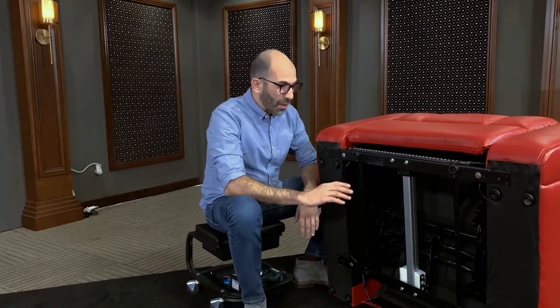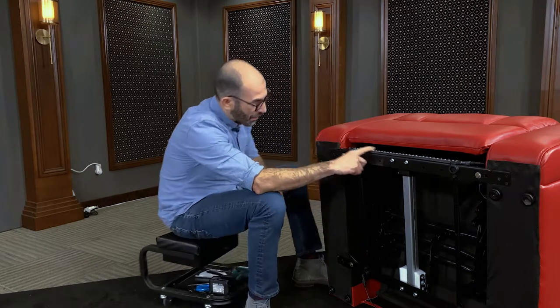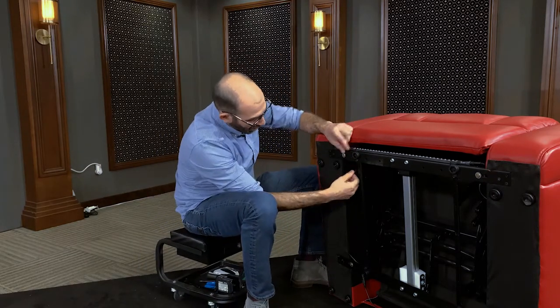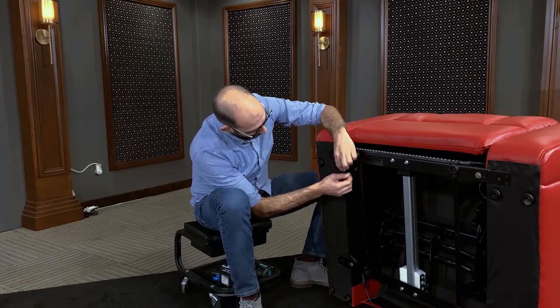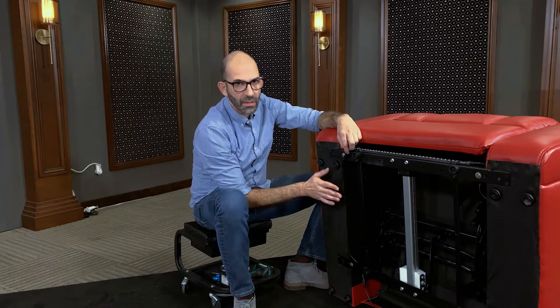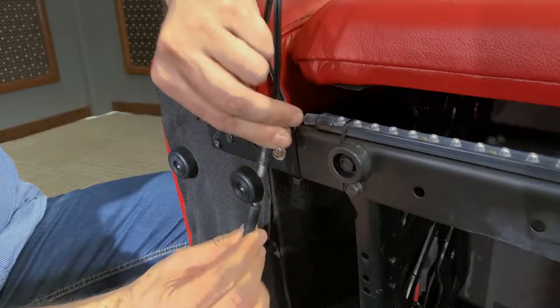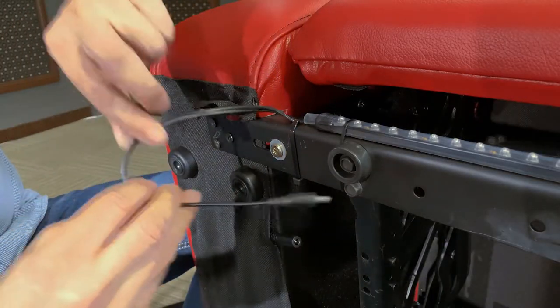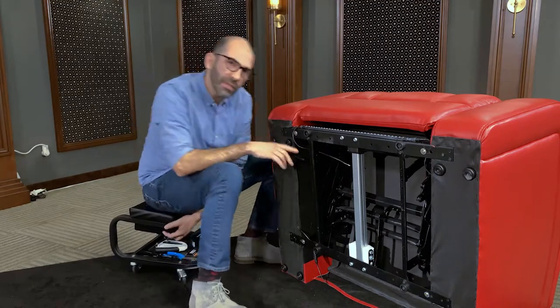Now that we've got the seat on its back, we're going to go ahead and locate and disconnect the base light — it's right here. I'm going to follow the cable and carefully pull it out from underneath. You might need to remove a staple sometimes; it's not going to affect the functionality at all. Now I've found the quick disconnect, I'm going to pull them apart and get these out of our way.